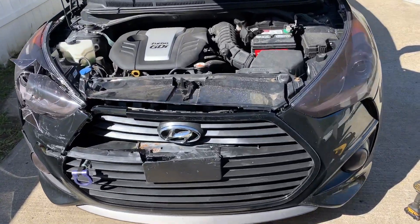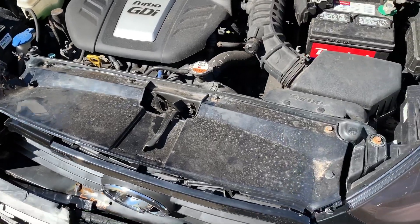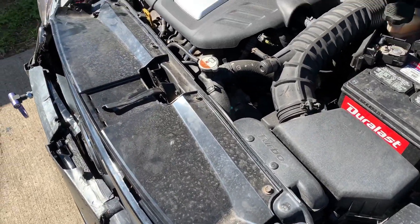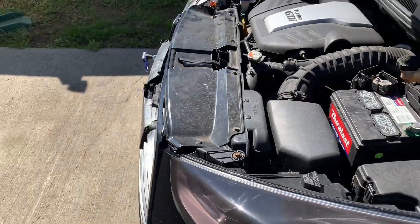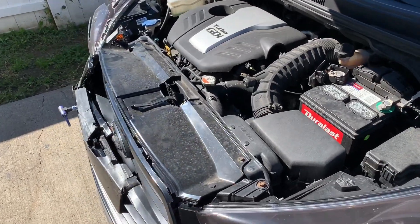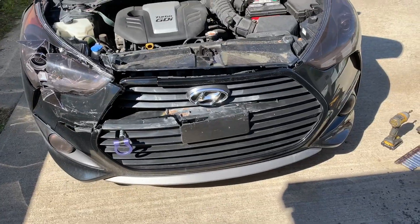So the reason I need to find out whether or not I need a core support — in these, I think they're called a radiator support, but it's the same thing. This one's bent back real far. So I'm going to start taking this apart and check back in in a minute.